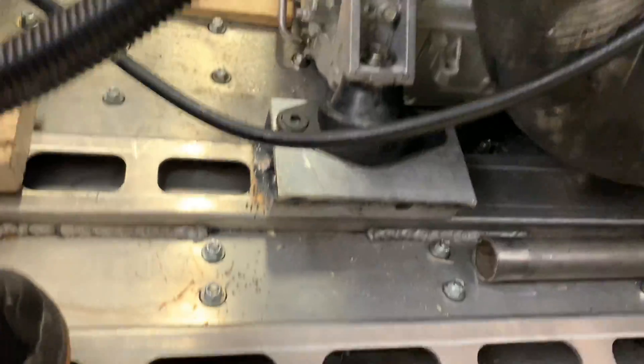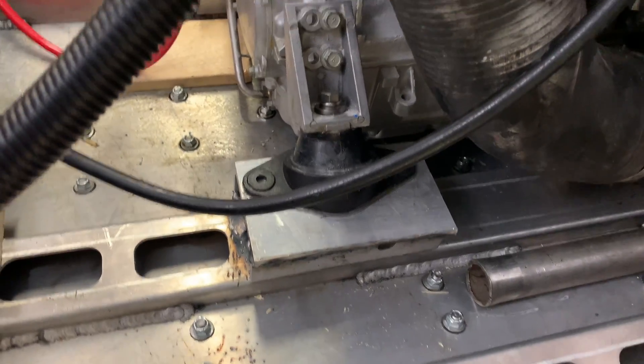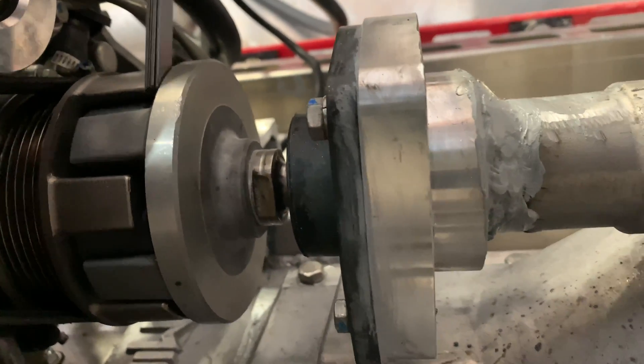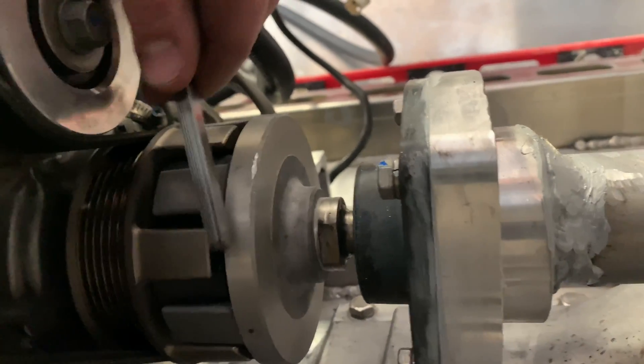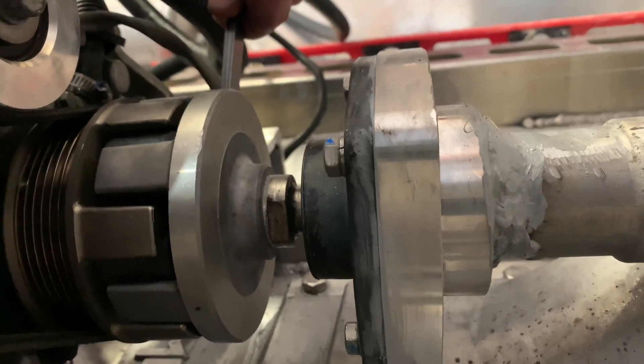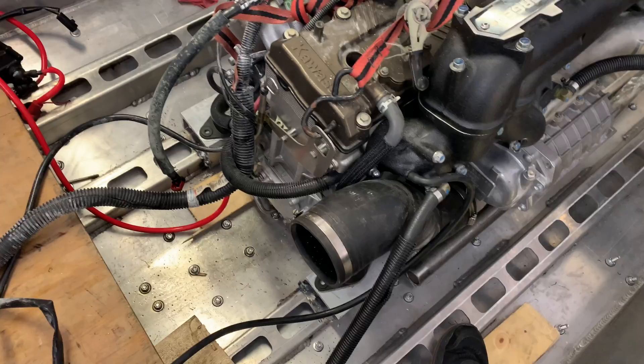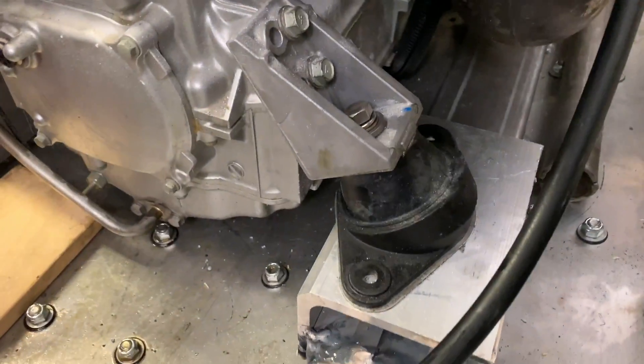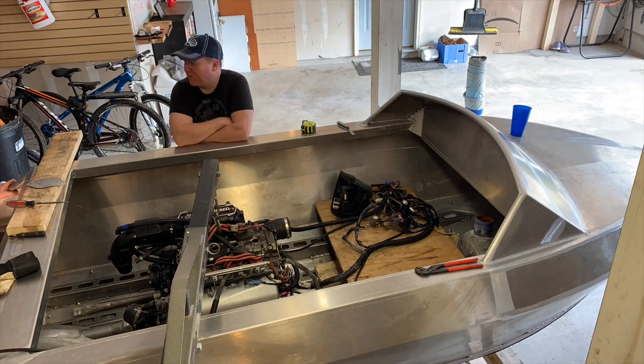The motor mounts are complete, though I still have yet to fully weld them in place. Chris and I basically got the motor concentrically lined up to the pump through the use of feeler gauges — 0.211 thousandths all the way around the pump shaft, going all the way around measuring to ensure there's no excess gap. We've center punched the motor mounts, just have to drill and tap them. The shims are installed and the motor is in.